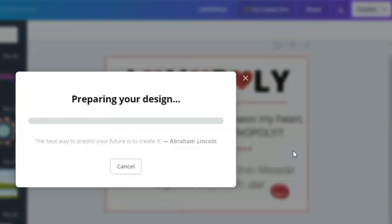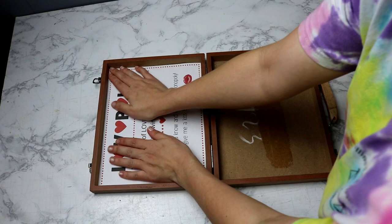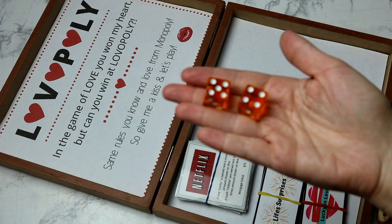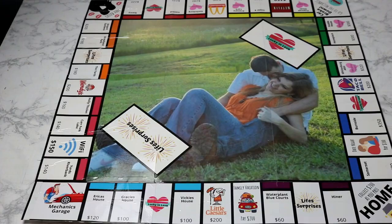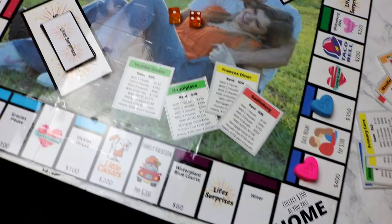Now I'm going to take my wooden box — this was actually a cheap art set from the dollar store; I just took the art supplies out and had an empty box. I add a blank piece of paper on the bottom and my instructional paper on top. Then I add in my properties, my chance cards, my game pieces, and I throw in the dice and money from my other Monopoly game, plus some houses and hotels to make it look complete. And now we have our complete little Monopoly set to gift for Valentine's Day. You can make this for friends or family too — as long as it's custom to whoever you're giving it to, they are going to love it.